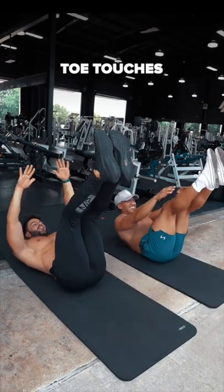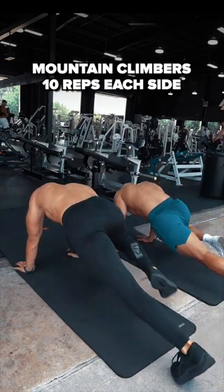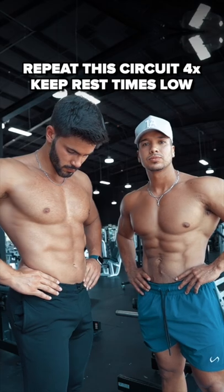And then, do toe touches for 15 reps. After that, do mountain climbers for 10 reps each side. Repeat this circuit four times.